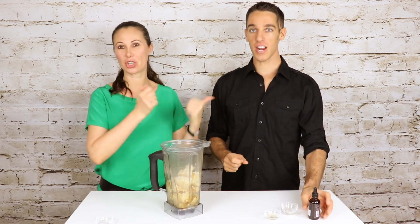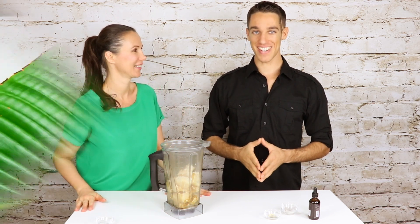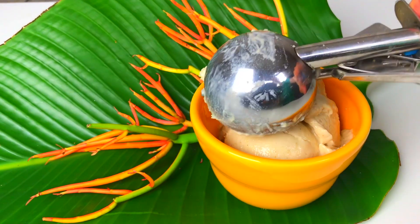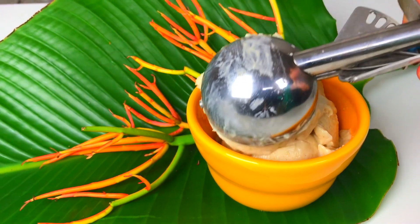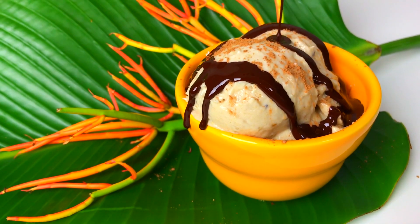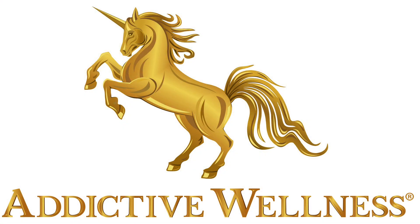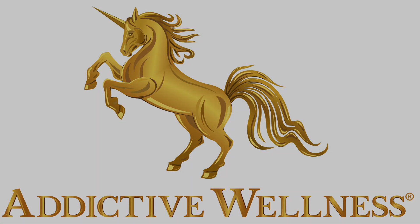Okay, let's go and blend it up. Here we go! We're going to get the top of the blender on this, blend it up, and we'll be back with some cherimoya ice cream magic. We'll see you next time. Bye!